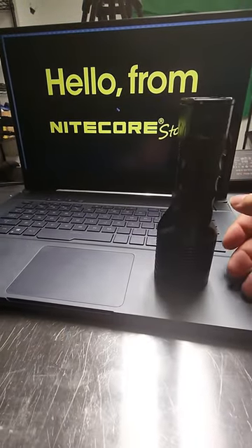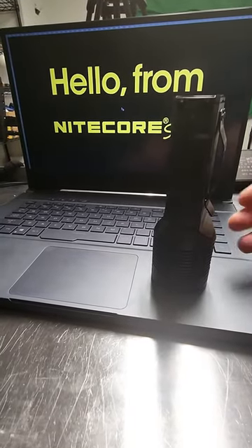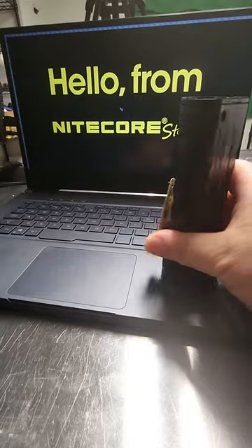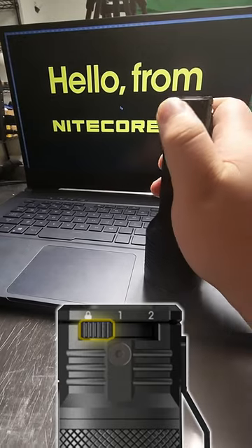However, after much testing and feedback, Nikkor decided to update the locking mechanism on all models shipped out to consumers. Here is a brand new TM20K fresh out of the box that I pulled from our warehouse. It has a similar lock function — lock one and two.